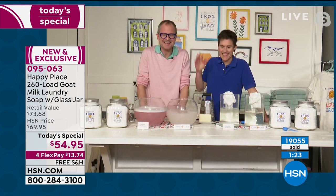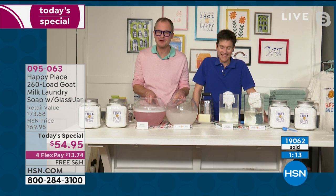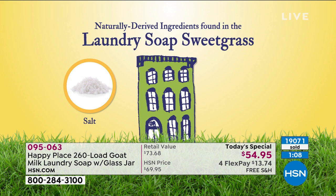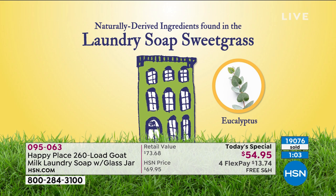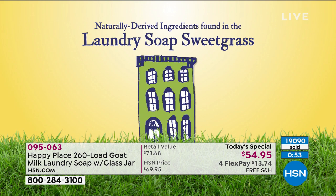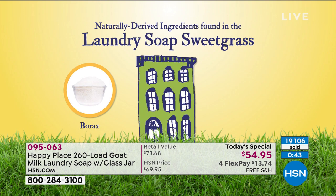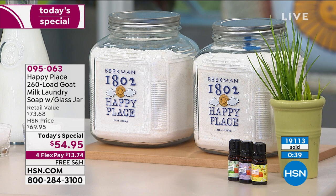Next, Fatima from New Jersey — you're on with Josh and Brent. Is your home a happy place? Yes! Do you use the laundry soap? Oh yes. What difference has it made? Big time — everything is great. She uses everything from Beekman, head to toe and door to door. Thank you, Fatima. Alright, we're going to lower the lights for the next demo because I think it's really dramatic and important.